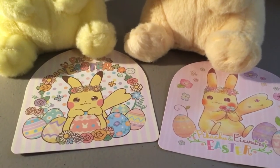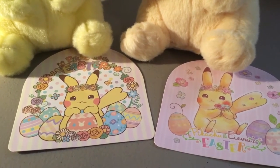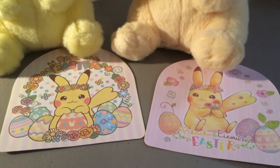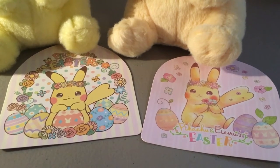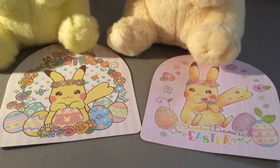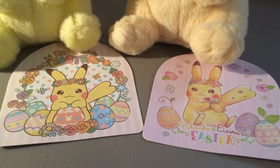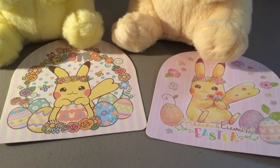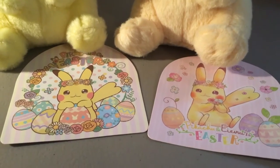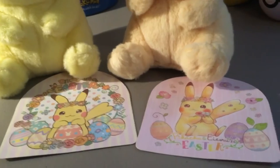The 2017 hang tag is a little bit less pastel — it has bolder graphics on it and just says Pikachu's Easter. The 2018 promotion also included Eevee, so it says Pikachu and Eevee's Easter, and it's a little bit more pastel, but Pikachu is still drawn in this more bunny-rabbit style. It still has some eggs surrounding Pikachu, and the shape of the tag is identical — this sort of half-circle dome shape.